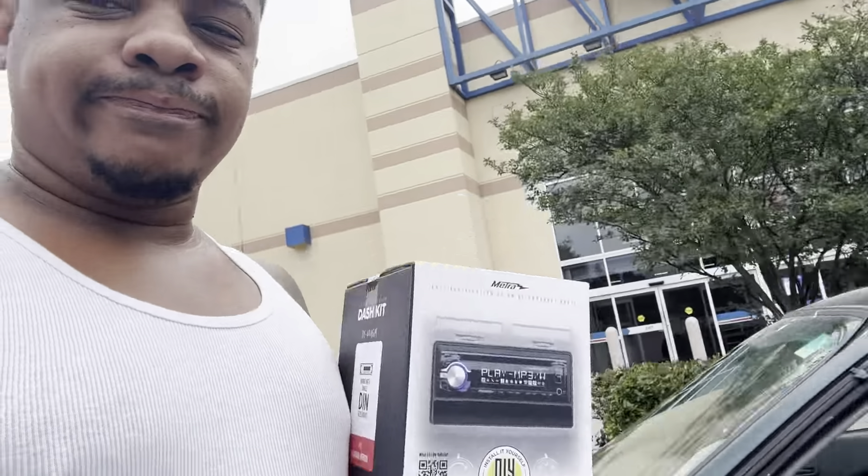We got the new buyer now — picked up the dash kit, time to throw it back together, and it's done.